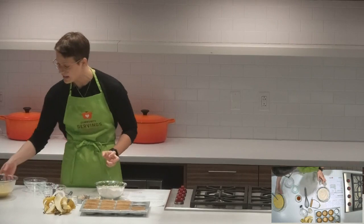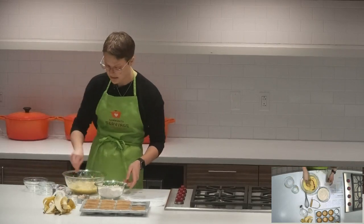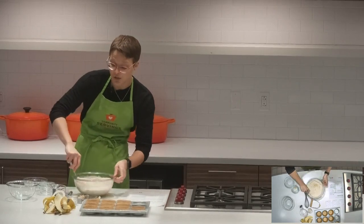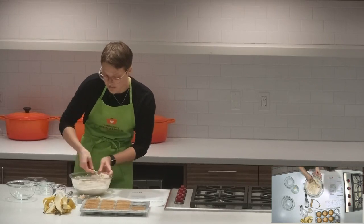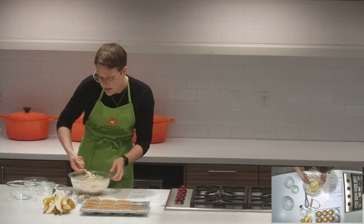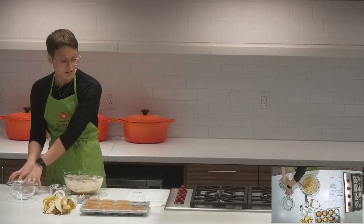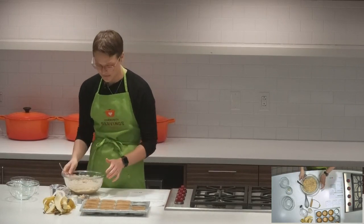Our dry ingredients look nice and combined. I'm going to add the vanilla to the wet ingredients before I forget, then add the dry ingredients in. At this stage, pay attention to not overmix the batter — you just want to stir until everything is coated in the flour and you don't see any large lumps of dry ingredients. About like that is perfect. If you overmix the batter you'll get a stiffer, flatter muffin, and we don't want that.